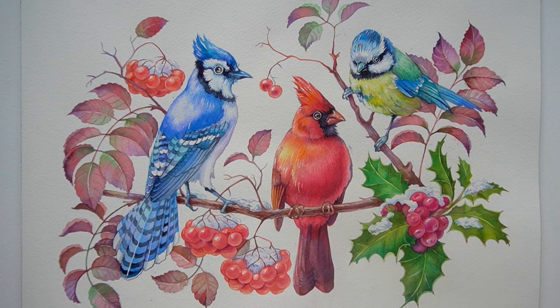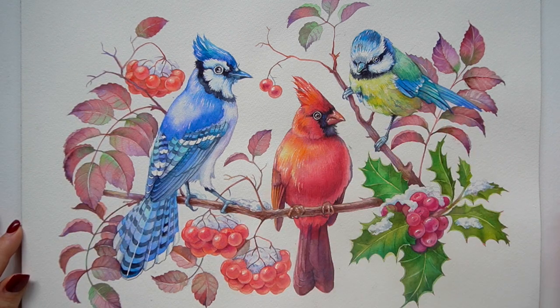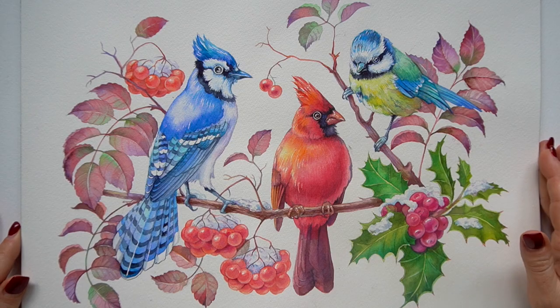Hello everyone and welcome to my channel! Today we're going to paint a watercolor bird. This is part one of a two-part series where I'm going to show you how to paint different birds. We're going to start with this beautiful blue jay. If you like the class, don't forget to subscribe, because in the next class I'm going to show you how to paint a red cardinal and a yellow chickadee.